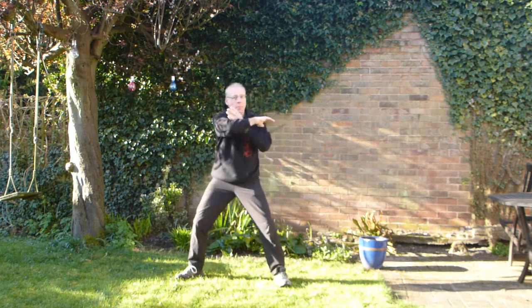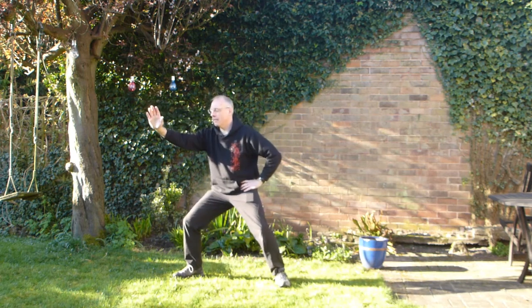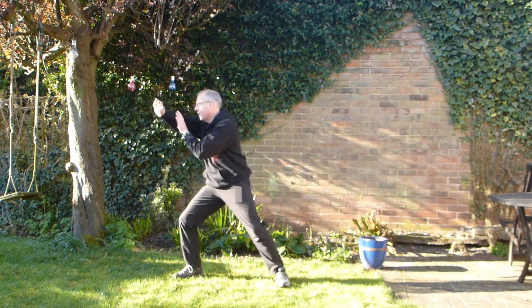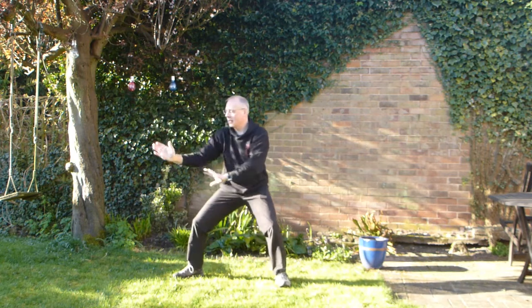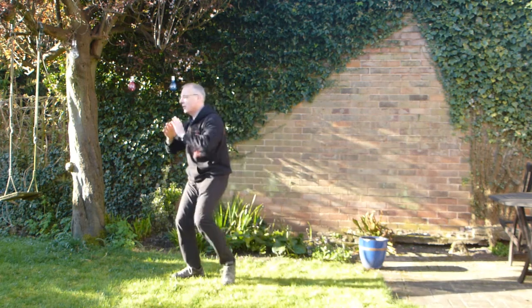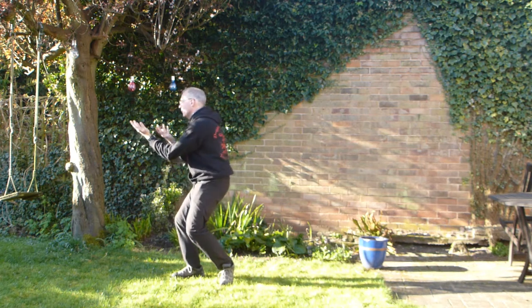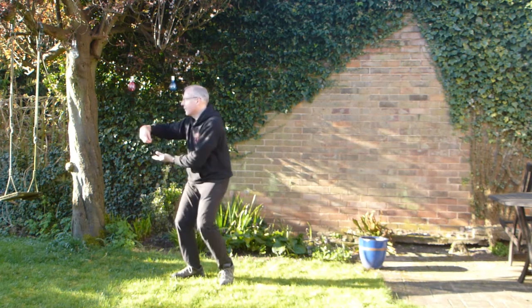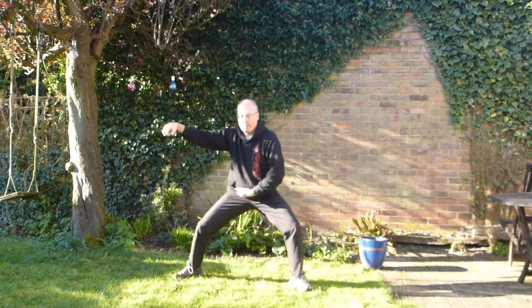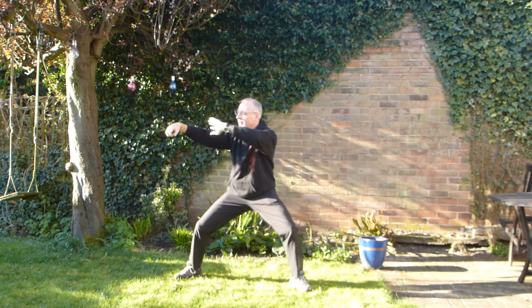Hang my hand up. Hold on. Roll in. Push. Close up. Open. And single.